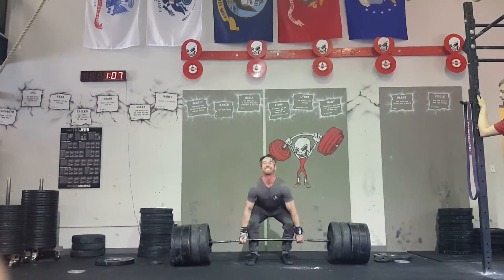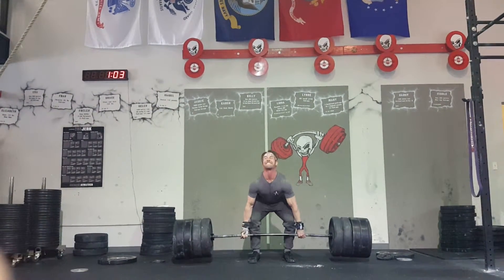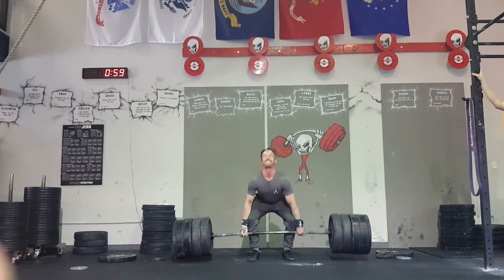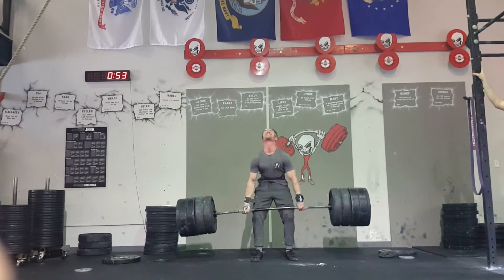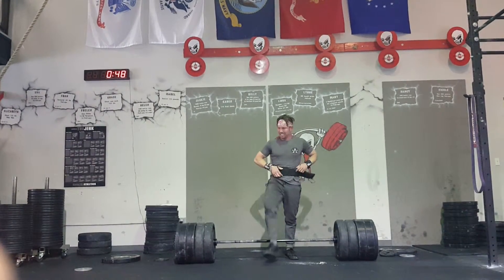Come on, Brandon! Come on. Come on, Brandon, come on — two more, come on. One more, Brandon. Come on, get up! Get up, come on, get up! Good job.